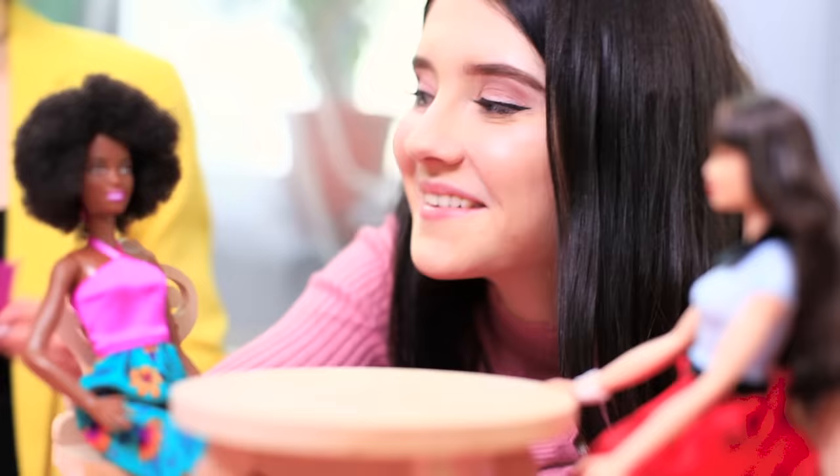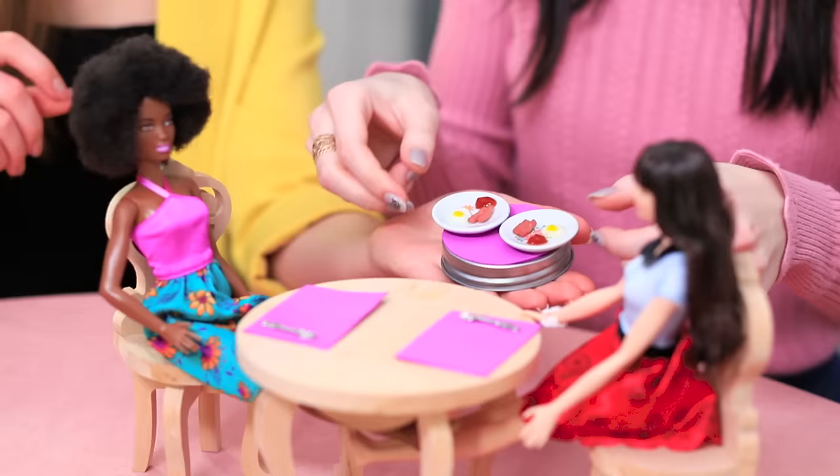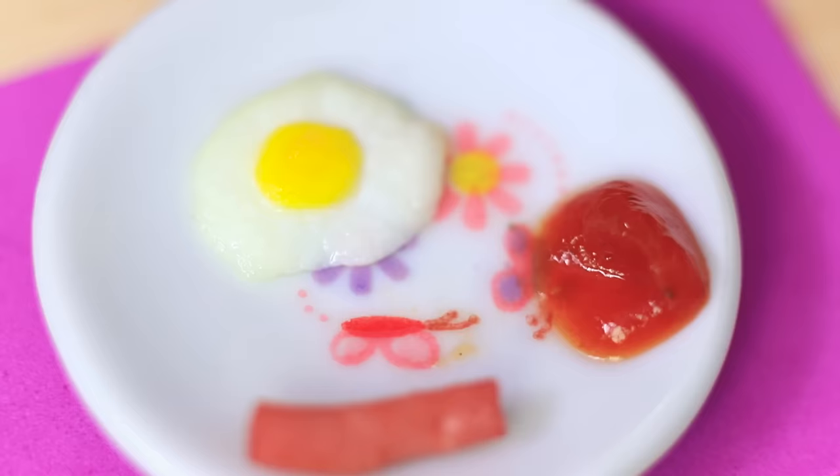Dolly sets the table — mini napkins, silverware, and the smallest eggy breakfast imaginable! Bon appetit, dolls! It seems like both Barbies are pleased with their food! Dolly made the right choice by starting to work in the food industry!